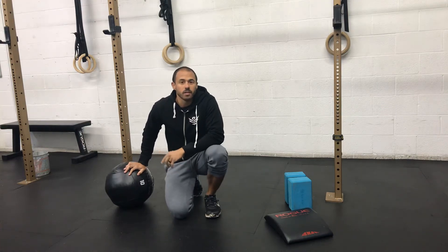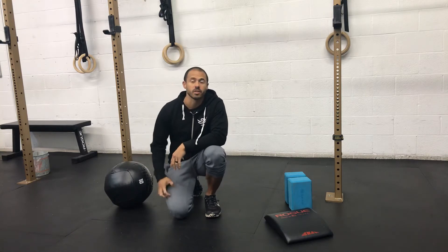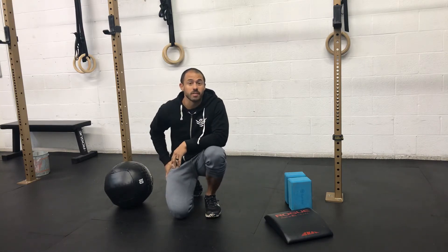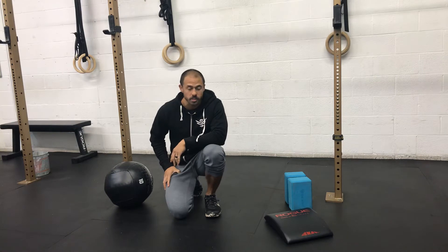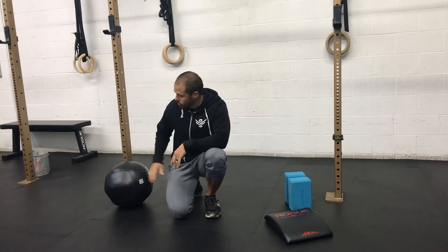Hey guys, so the half saddle is probably one of my favorite exercises for improving flexibility in the quads, as well as even the hips. For this, you may need a yoga block, depending on your flexibility levels.